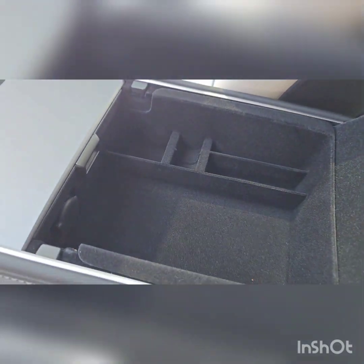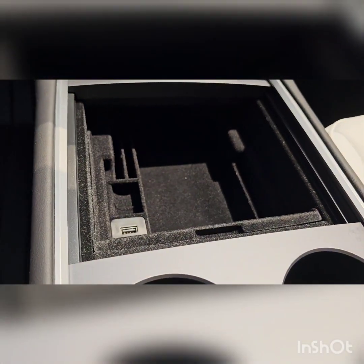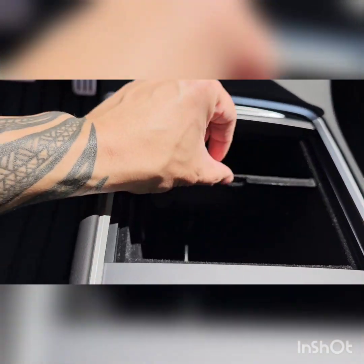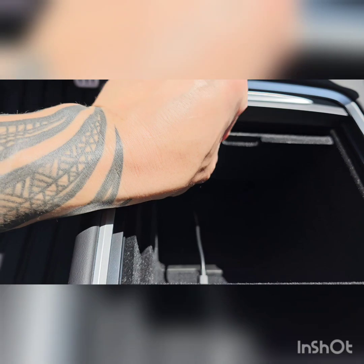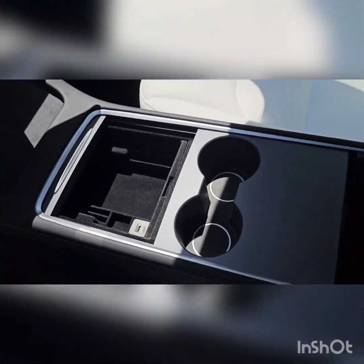I think if you own a Model Y, this is definitely a must-have. You still have the big storage underneath if you still want to use it. Yeah, I really like it — go get it, must have.